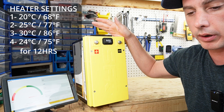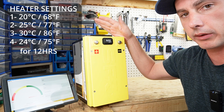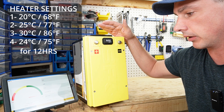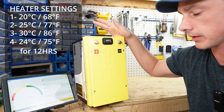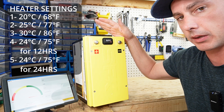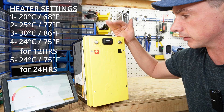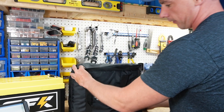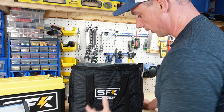Setting number four is going to heat up to 24 degrees for 12 hours, so after 12 hours it's going to kick off. Setting number five does the same thing — up to 24 degrees — but it runs for 24 hours.